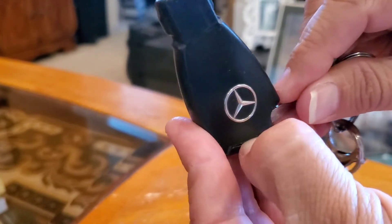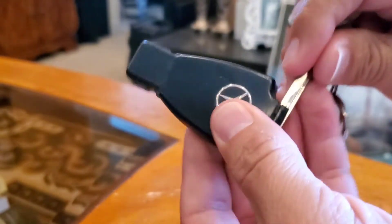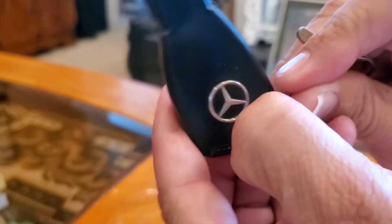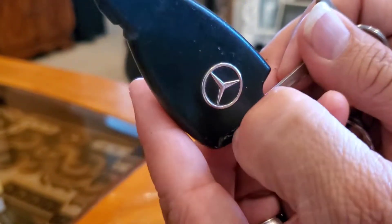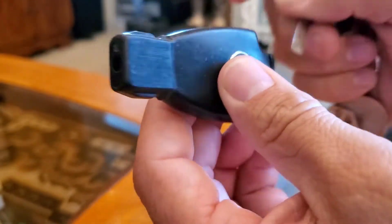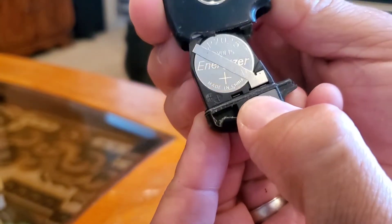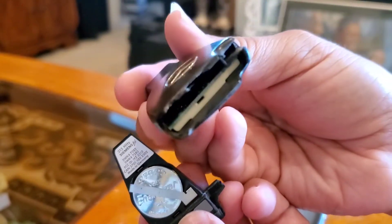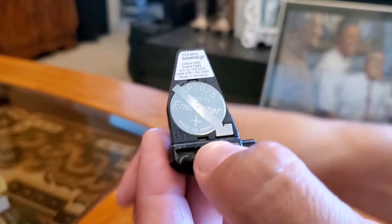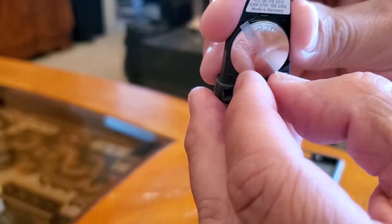We'll go ahead and push that in, and at the same time we're gonna pull that little groove towards the back. Sometimes it's a little hard to push. This will expose the battery — see, that's hollow. Make sure you know which way you took it out, but it can only go one way anyways.